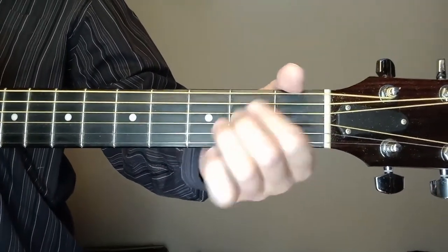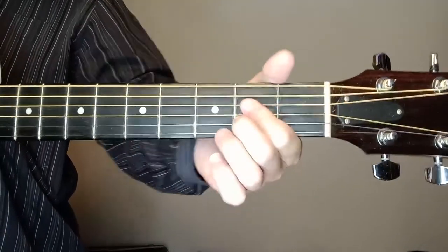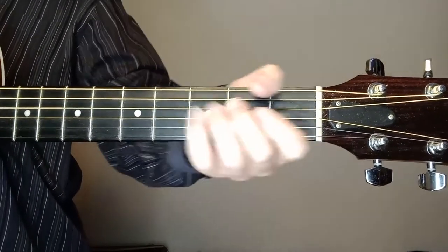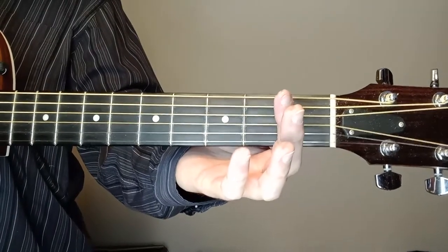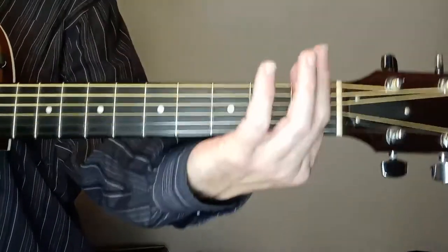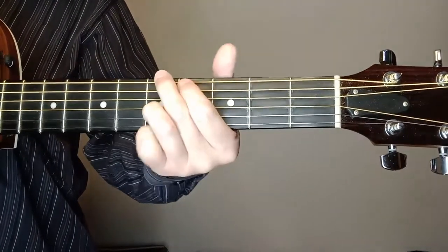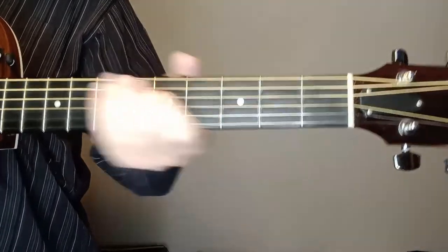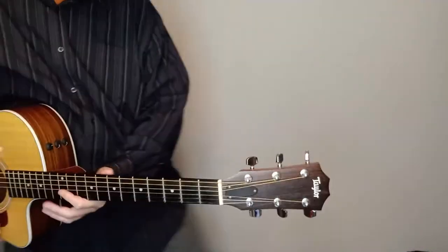There's our E chord, there's an A — you can get that A however you want, I use two fingers, or you can do one, two, three. Then we're doing a B7. If you did it in D, or wanted to do it in the key of E but in the D position, just capo up and do a D, a G, and an A. That would get you there. But we're going to do it in open chords today.